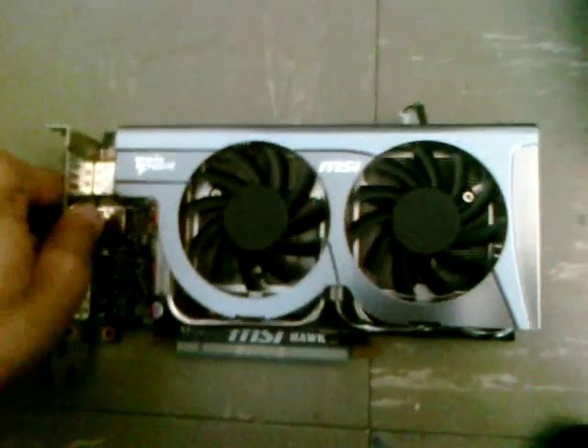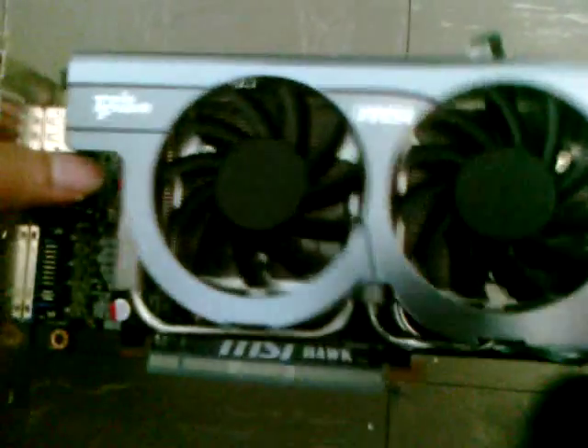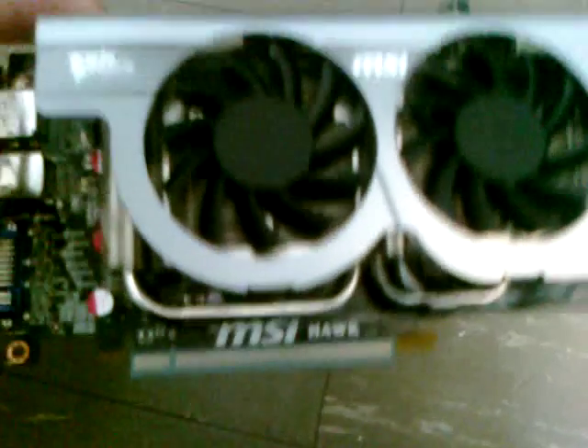Now we're going to take out the card. I must say it's very hefty — you know there's top quality stuff in there. It has covers on it, but here's the DisplayPort, HDMI, and DVI. It even has a protector on the PCI Express slot. Now mine is PCI Express 2.1 — my board is 2.0 but it's backwards compatible. Look at those heat pipes on that thing!